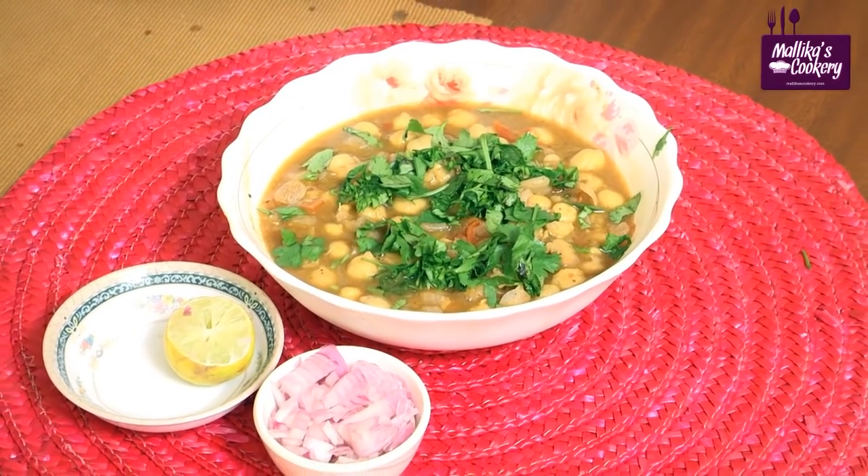Hi, now I am going to teach quick channa masala. Generally North Indian side dishes use lots of oil. Those who are having heart problems, those who are diabetic — for all of them they need to reduce the oil content. So this recipe will be very useful for those who want to reduce their weight and those having certain ailments who want to reduce their fat content in the diet. And at the same time it will be very tasty — just follow the recipe and you will feel the difference.